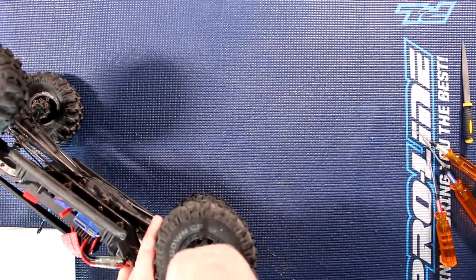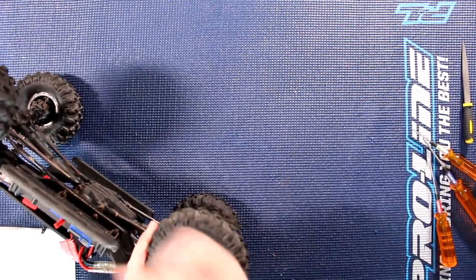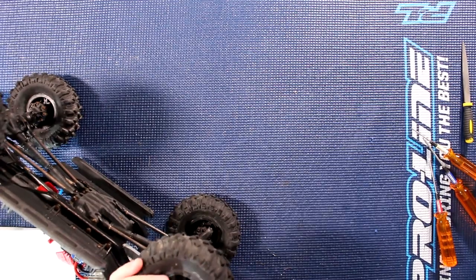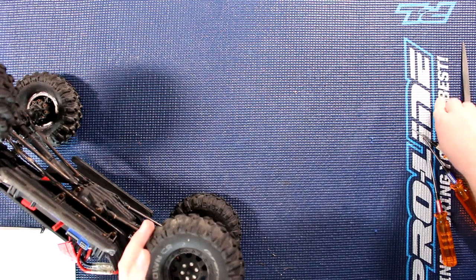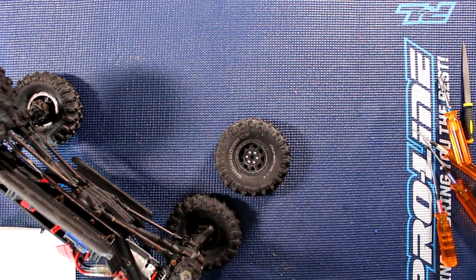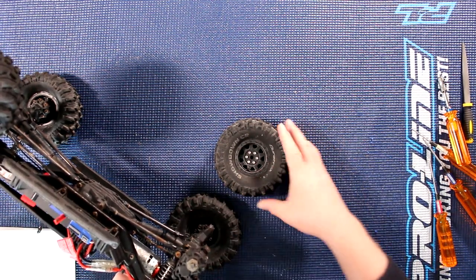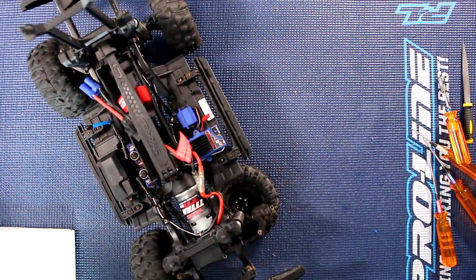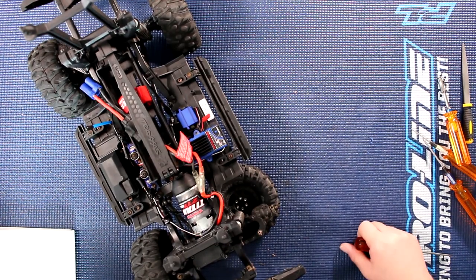Grab our 7mm wrench. There we go, remove this guy. There's a little bit of debris — it has been played with. This vehicle is two years old and the bearings have never been changed in it.